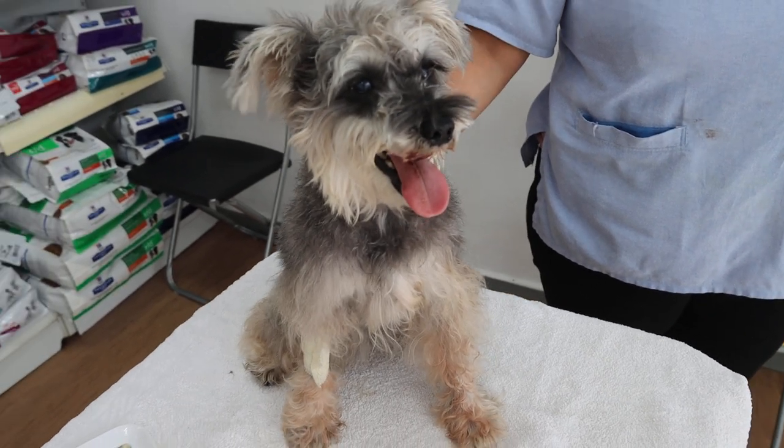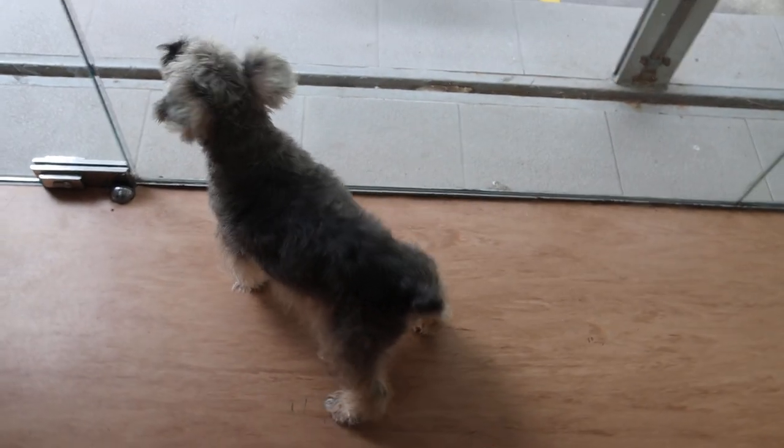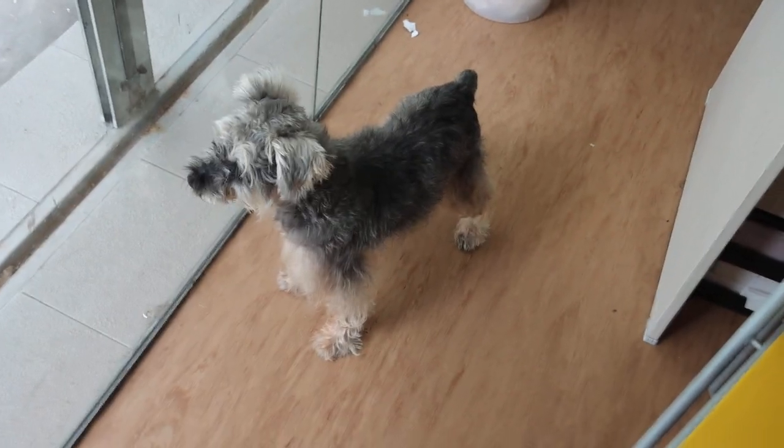The dog looks healthy in the sense that her heart is okay, and she is still quite active for a nine-year-old. We will do another blood test to see whether the dog still has kidney disorder, as evidenced by high blood urea and creatinine levels. The dog is waiting for her owner.